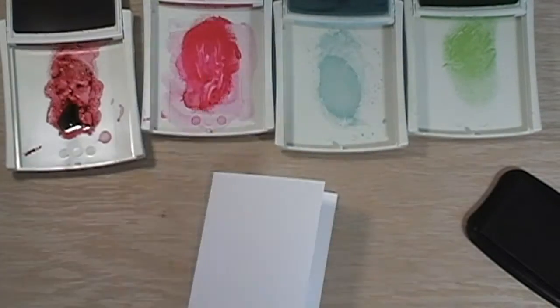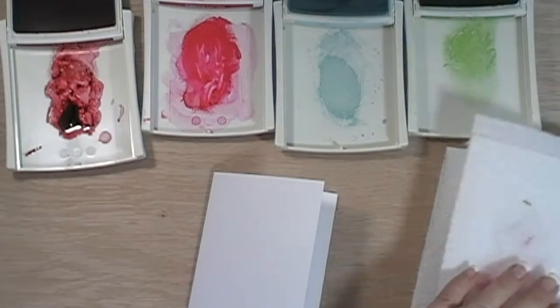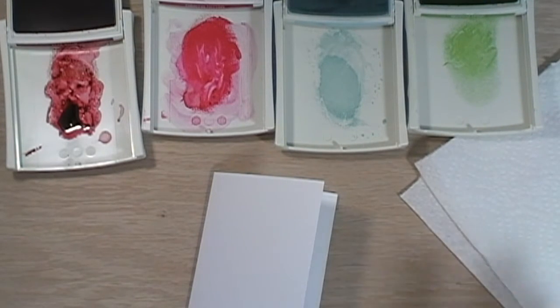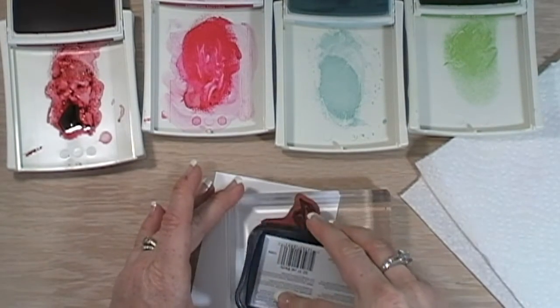We are going to be using this one which to me looks like a lily. A friend of my husband got me some stargazer lilies and they're beautiful — they bloomed and I have pictures of them on my blog so if you go over there you can see them. I got really inspired by those lilies to do a card, so that's where the inspiration for this card came from. So the first thing we're going to do is ink up the beautiful lily.